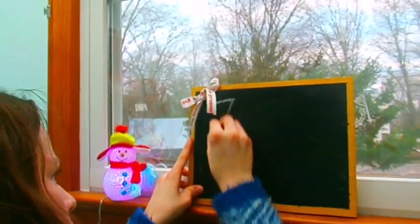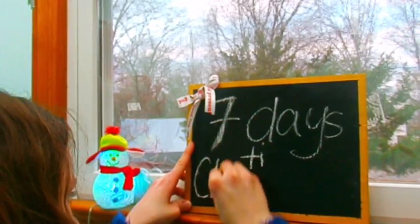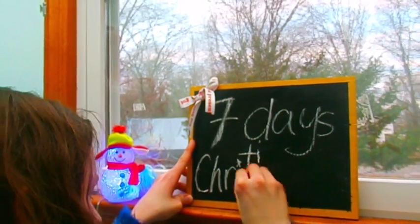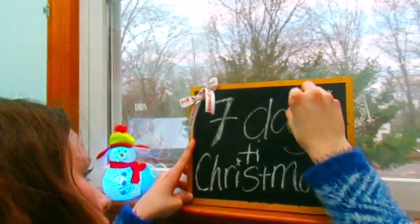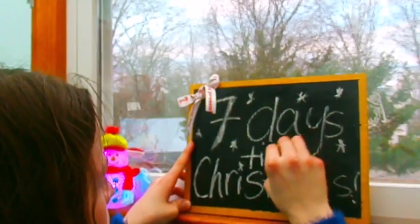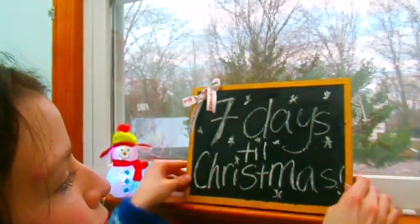If you're looking to make a holiday countdown super easy, just take any kind of scrap wood and then paint it or spray paint it black, and then you can design it with anything you want. I added a bow and wrote how many days there are till Christmas — I wrote 'T.I.' before instead of writing 'till,' but you'll see me correct it. Super cute.